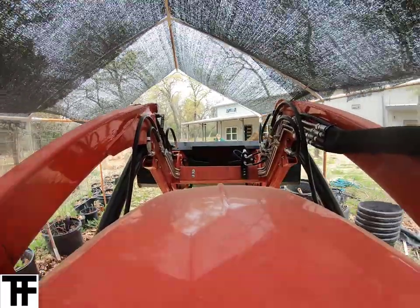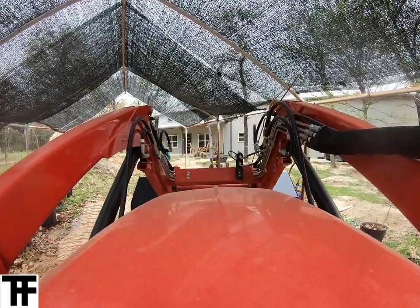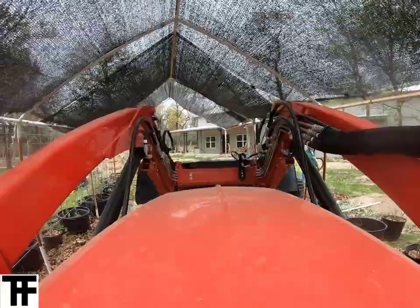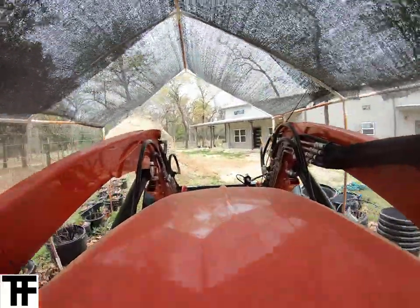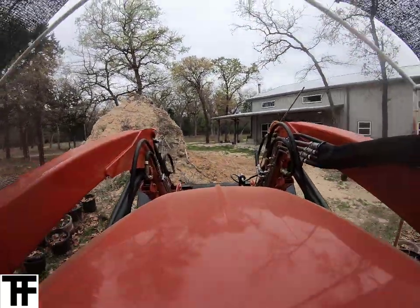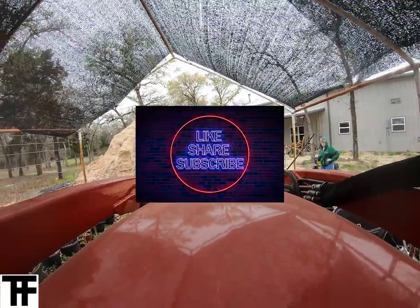The big pile of dirt we're using is left over from the foundation prep we did before the builder came out to build the house. We dug out about three feet deep and filled it with clay and select fill material to beef up the foundation, and that along with the foundation engineering and soil testing that was done — hopefully we will not have any problems.